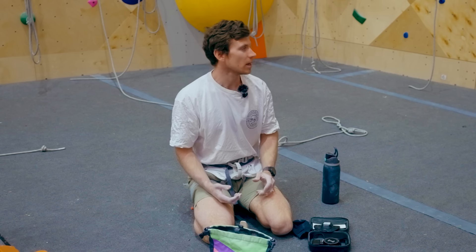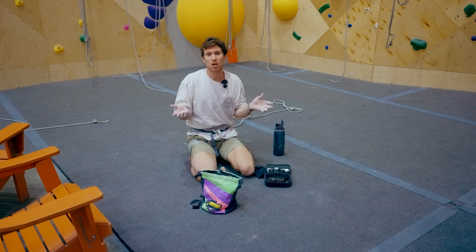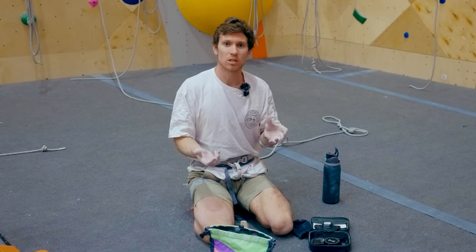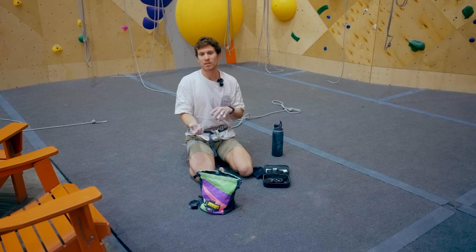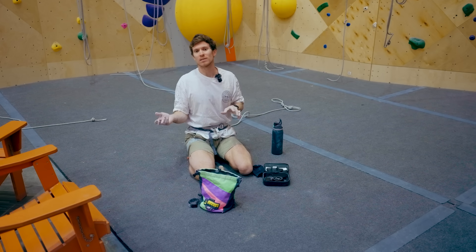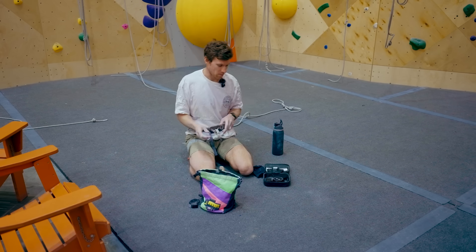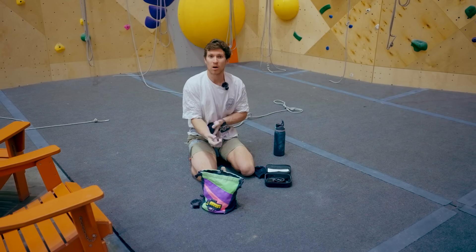I'm going to climb this 7a, or 11d, in two different ways. First, I'll climb it in a very stereotypical defensive style — locking and reaching, like a lot of people do. Then I'll come down, rest, and do it a second time using technique. We'll look at how much more taxed my muscles are without good technique. The device will be strapped to my forearm and record data live — so there's no lying.